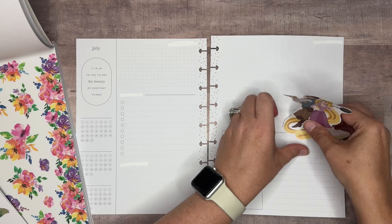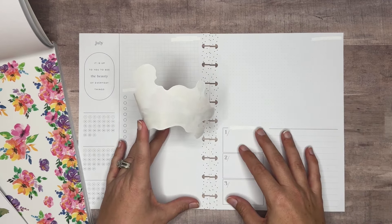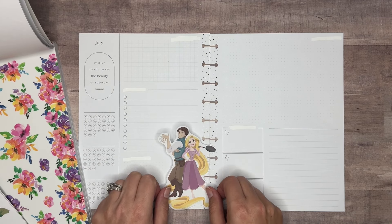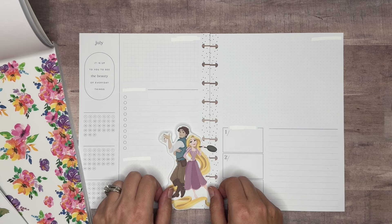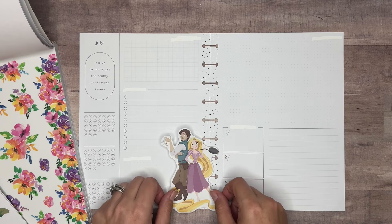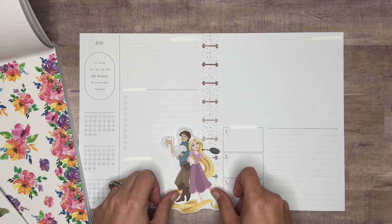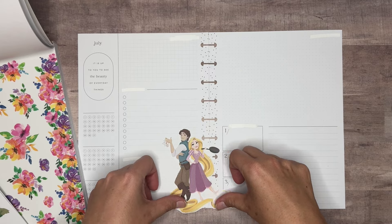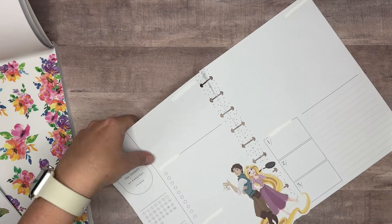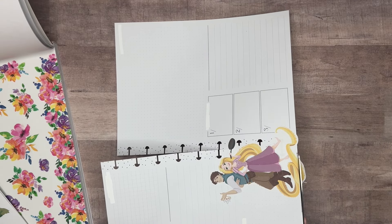I don't want to lose any part of her hair or the frying pan, so maybe we'll put it down here and kind of move it over into the punches just a little bit, so we still get all of the sticker. That's cute. I'll explain to you as we go through what I use each section for and how it works for me.